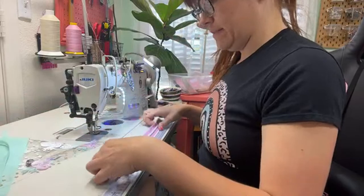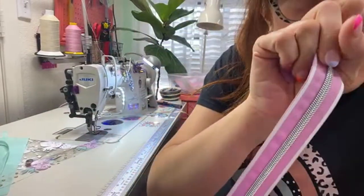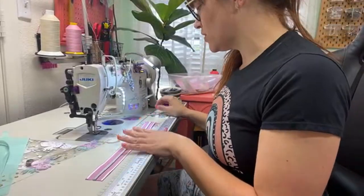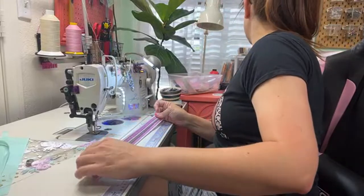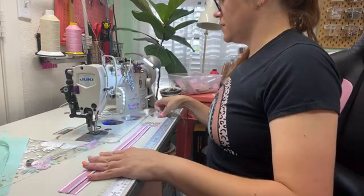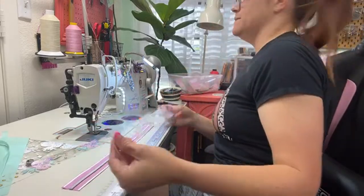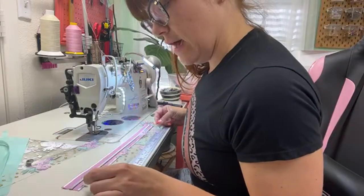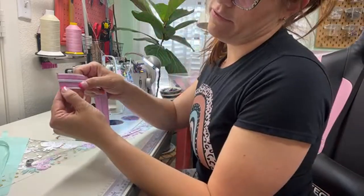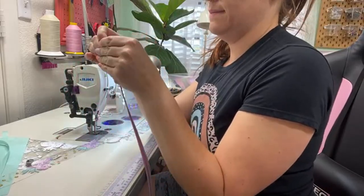We're going to take our zipper and put double-sided tape down here. Charlene likes cinnamon roll — I'm not much of a cinnamon girl, but that sounds good. So she says you're going to place your zipper panel about a quarter of an inch away from the edge. You know what I mean.